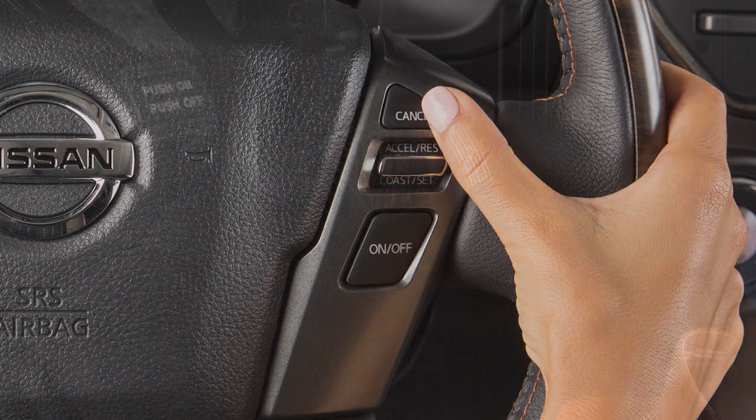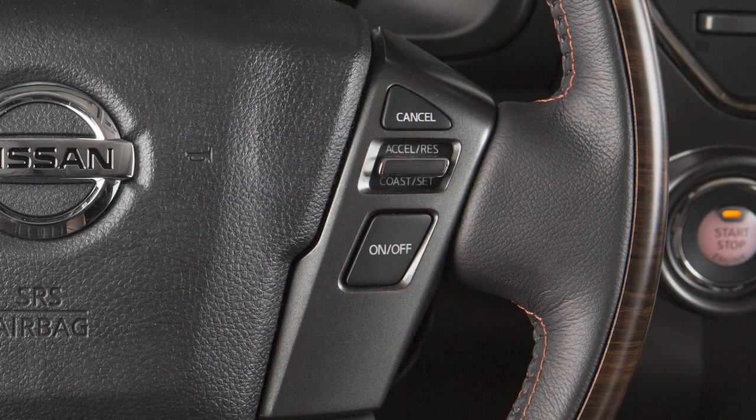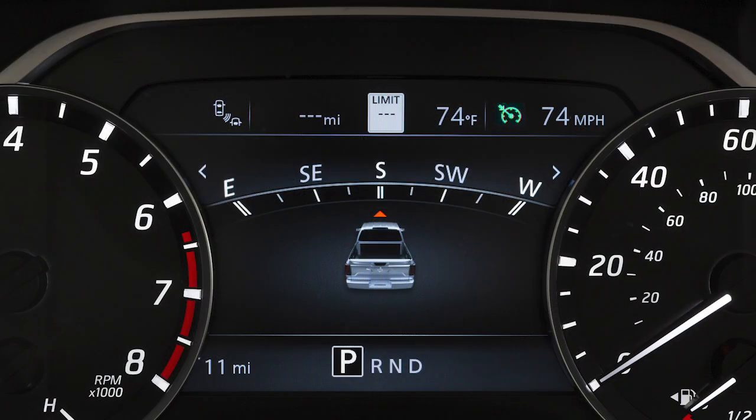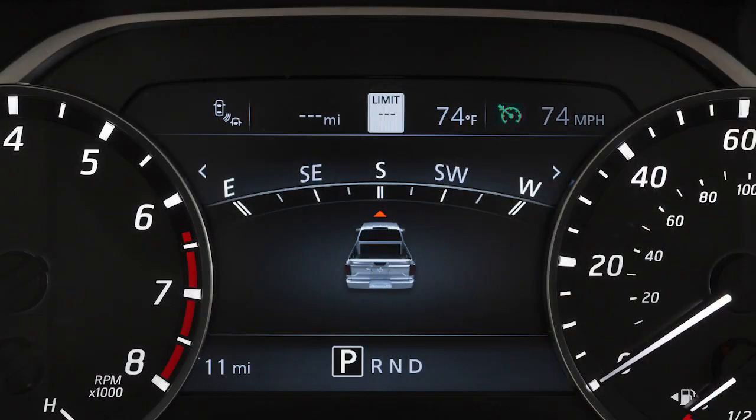Press cancel or tap your brake pedal to cancel cruise control. Push this switch up to resume cruising at your last set speed. Push this switch to turn cruise control off completely.